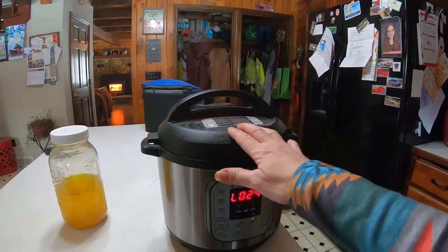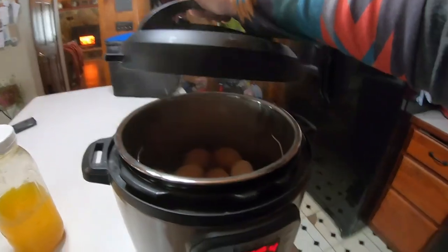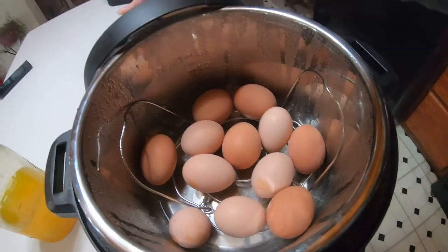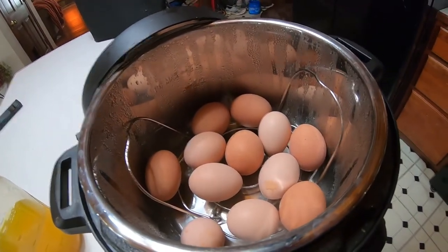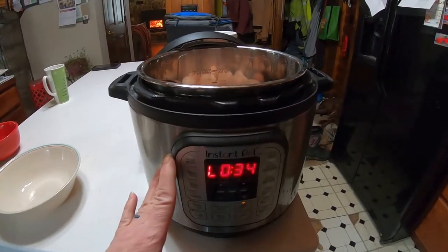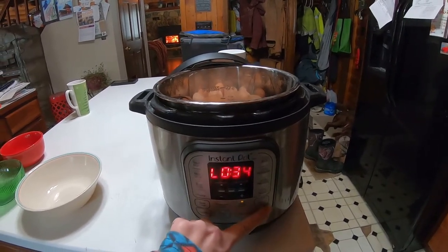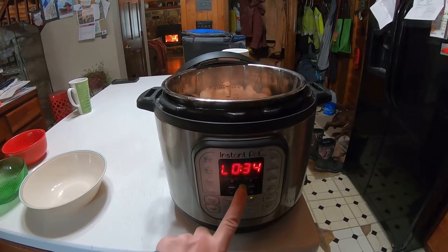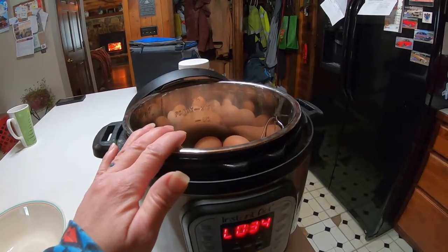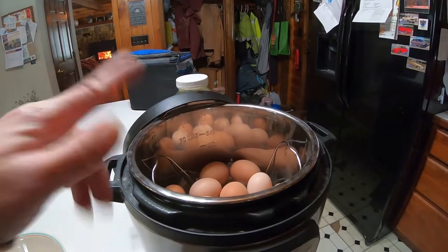My eggs — hard-boiled eggs — are in here. We're gonna open this and let this cool, and then I'm gonna show you what I do with them. We used our Instant Pot for our eggs to boil them. We put pressure cook, three minutes at normal, put our lid on, get pressurized — water, a half a cup of water — and the eggs are done.